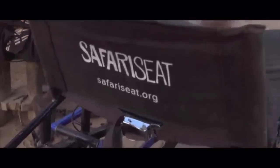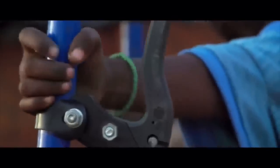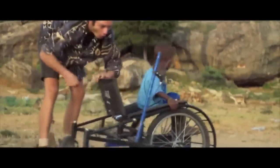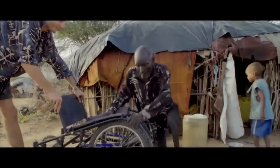At first, simply getting to know them, observing the hurdles they face, and later, using their feedback to hone and modify the design. Safari Seat can be manufactured in basic local workshops using bike parts. This makes it low cost and easy to maintain.